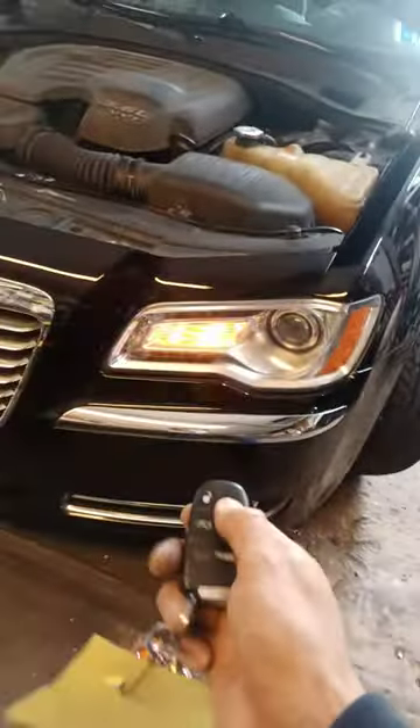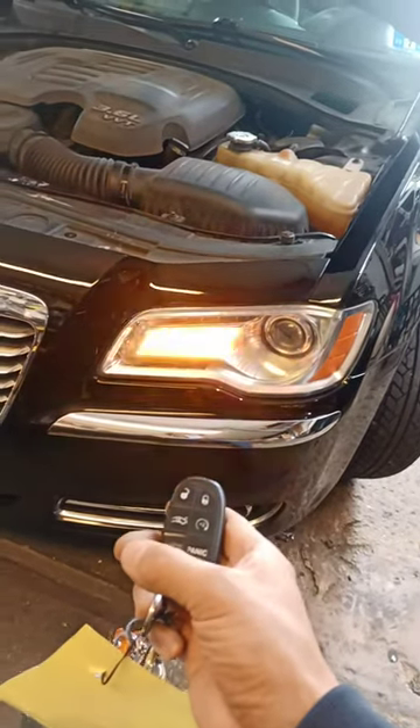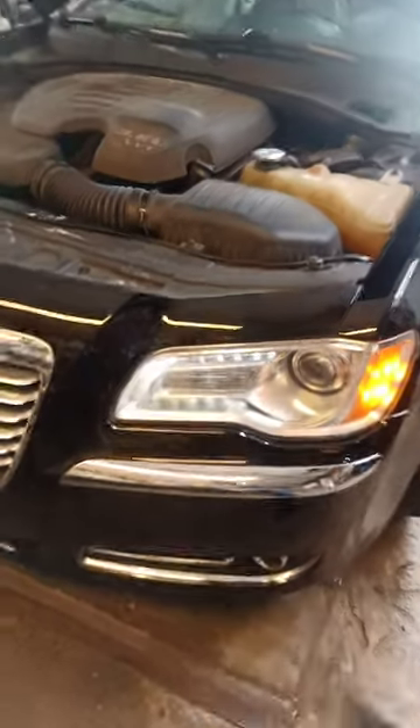Now I'm going to remote start it. Hit lock first, then hit the remote starter button two times. Voila — the car is running.